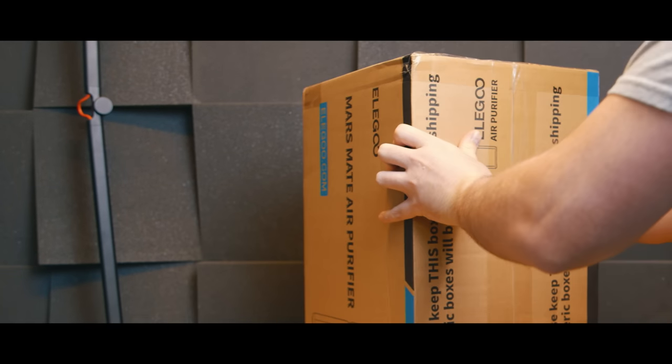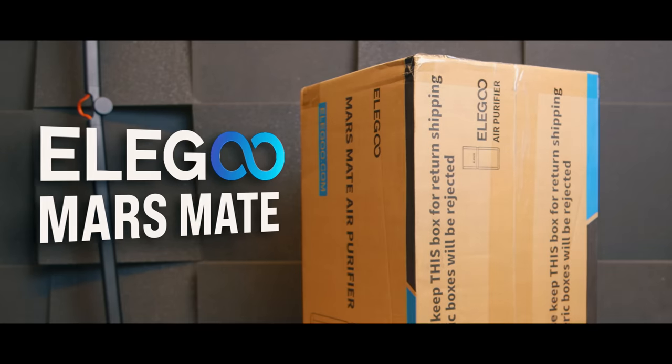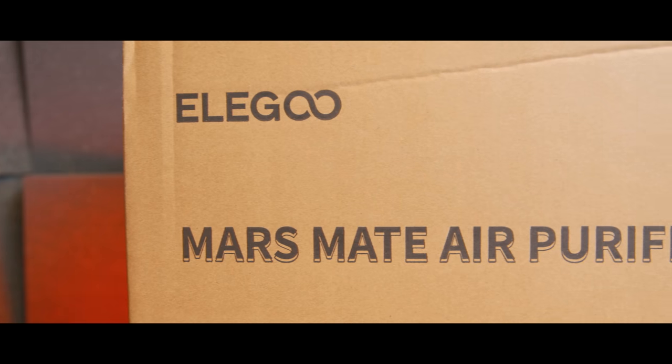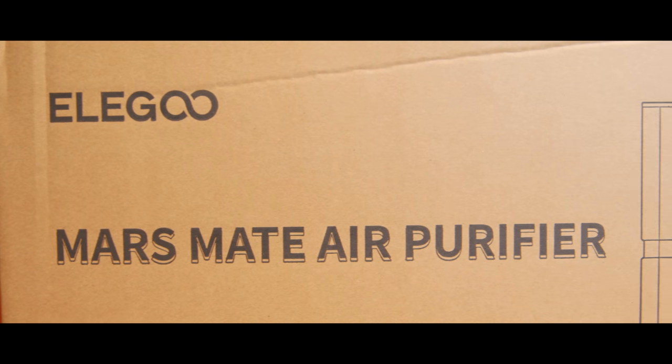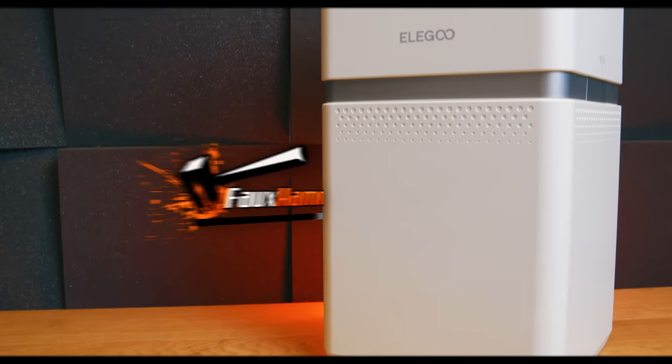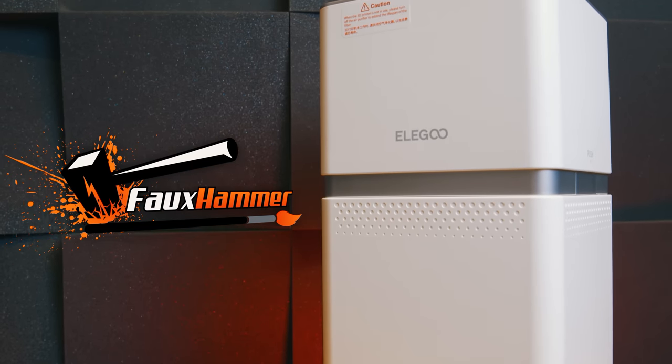Right then, is it worth buying the Mars Mate? I bought one, because Elegoo don't seem to have sent these out to YouTubers, so I figured I'd just pick one up if for nothing more than to tell you what you want to know — does it actually work? Let's have a look then. Hi, I'm Ross and this is Fauxhammer Videos.